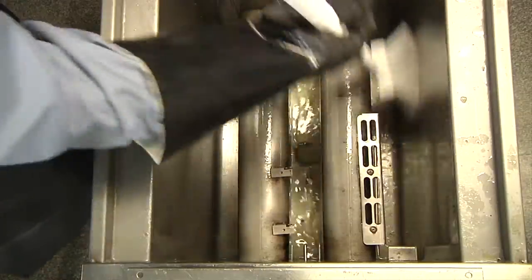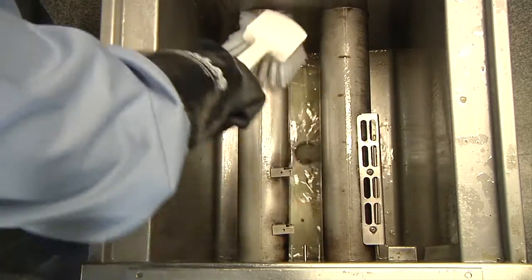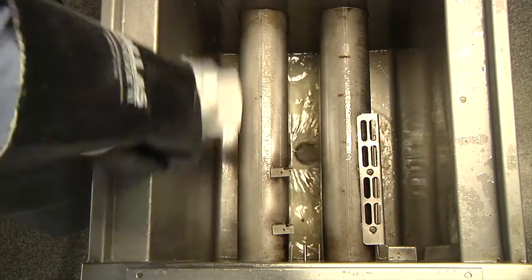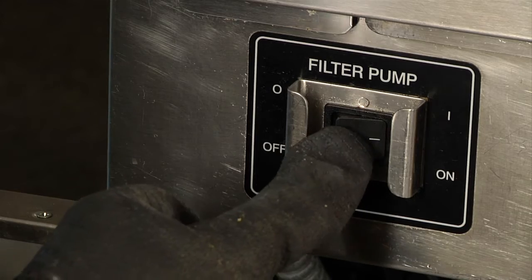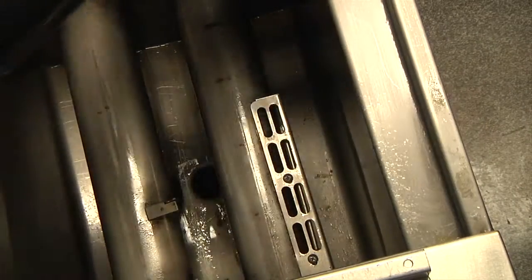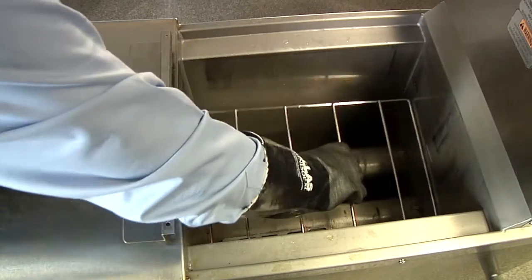With the oil recirculating, use a heatproof nylon brush to clean the side walls and bottom of the fryer. After 5 to 7 minutes, turn the filter pump off and, with dry, clean paper towels, wipe off the side walls of the fryer. Replace the basket rack.